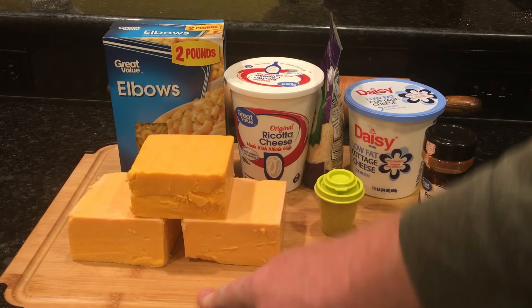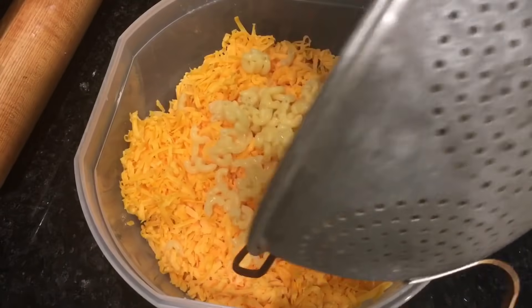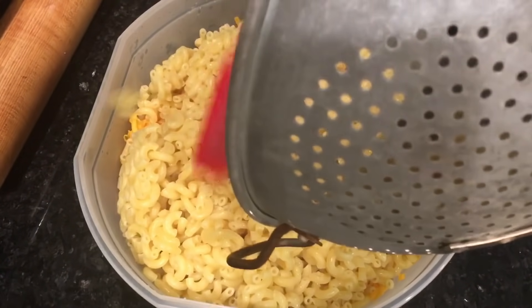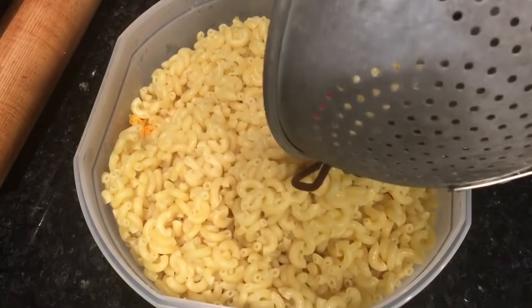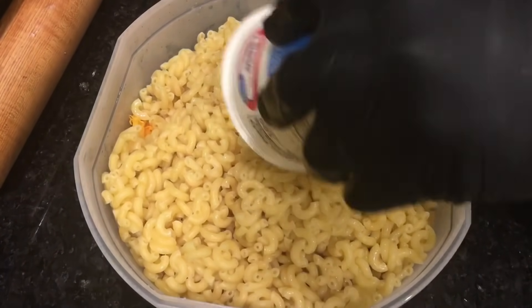So here are your four cheeses: cheddar, ricotta, cottage, and Parmesan. Shred up the three pounds of cheddar cheese. Dump in the macaroni that you just cooked al dente and drained — do it while it's warm. It's going to be a lot easier to mix up if the macaroni is still warm.